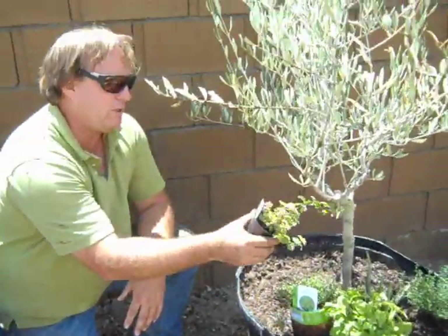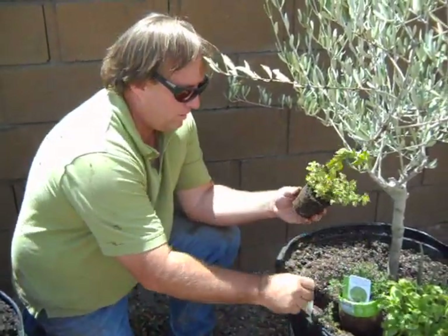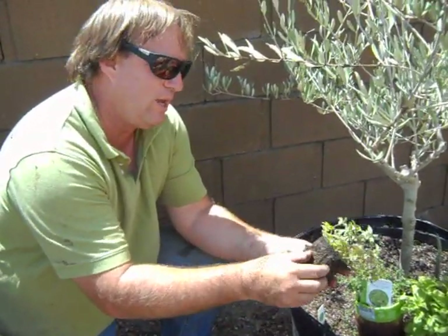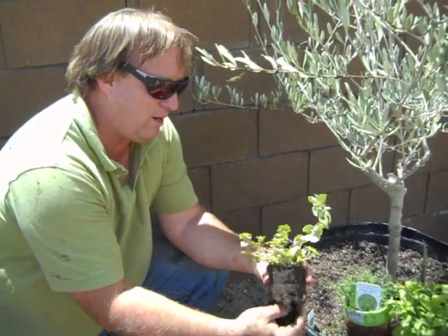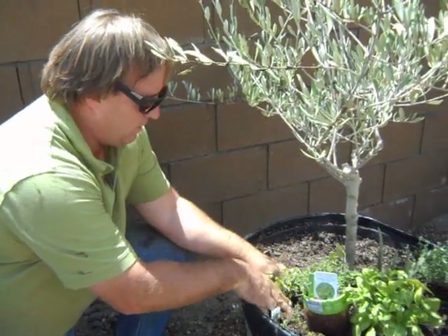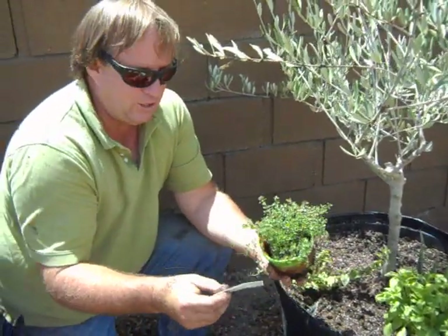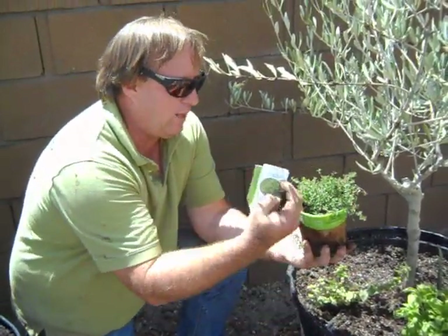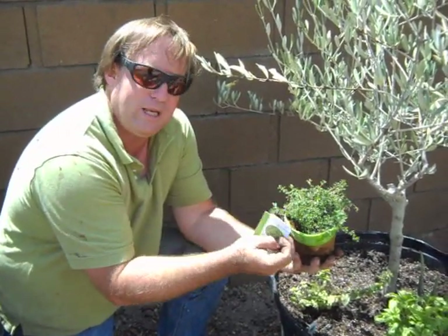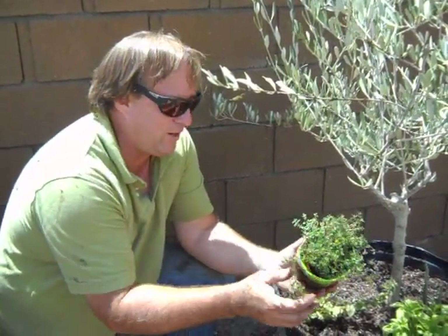Right here I have some Greek oregano. Again, roots have been fried to crisp because of the way it was stored at the nursery — not a healthy plant right now, but we will get it going again. I'm keeping all my small herbs away from my big herbs like rosemary and sage — they just get out of control. I have some lemon thyme here. We're going to see how lemon thyme can be used separately from regular thyme. I have no idea frankly, but I love the smell.